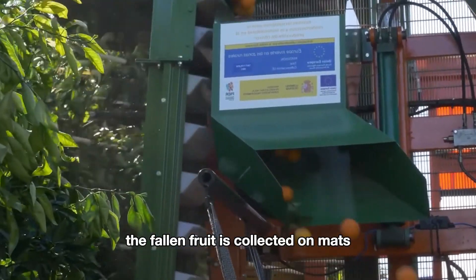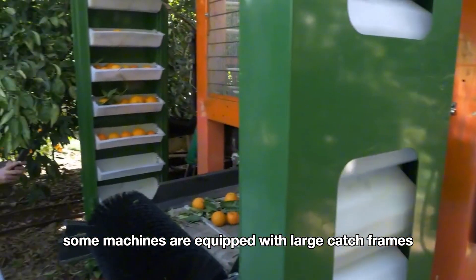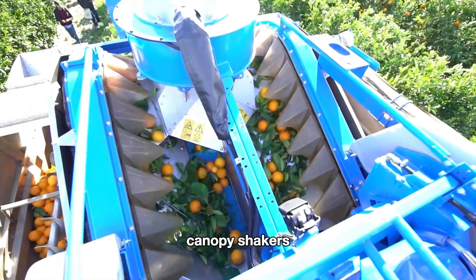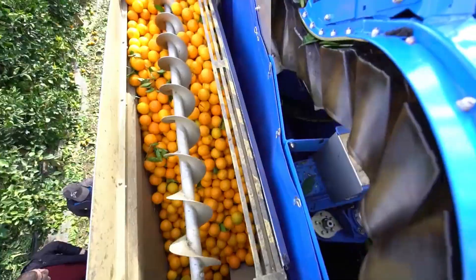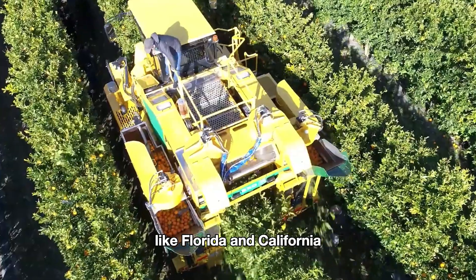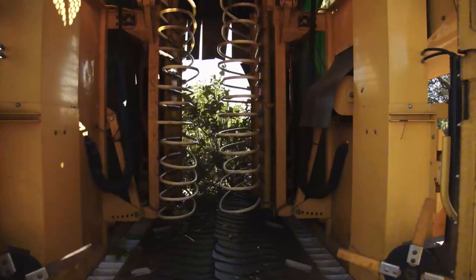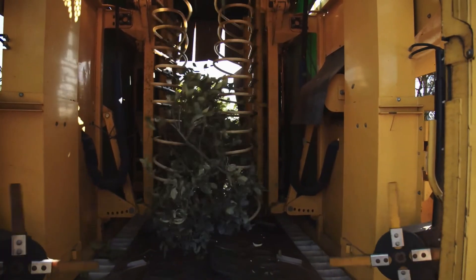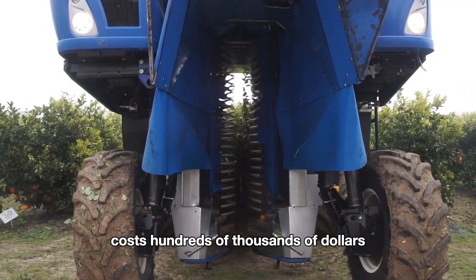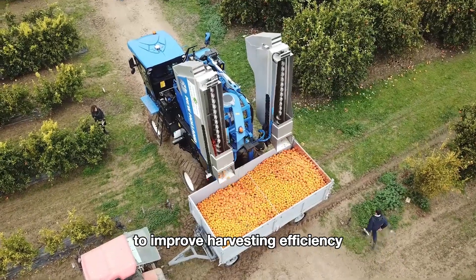The fallen fruit is collected on mats or conveyor belts below, then moved into storage bins. Some machines are equipped with large catch frames that wrap around the tree canopy, neatly capturing the fruit as it falls. Canopy shakers can harvest much faster than manual picking, saving time during peak harvest season. They are commonly used in major citrus growing regions like Florida and California, where orchards are arranged specifically to work well with this machinery. Each of these machines costs hundreds of thousands of dollars, but for large farms the investment is well worth it to improve harvesting efficiency.